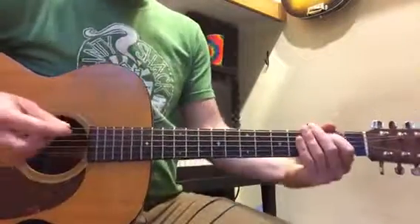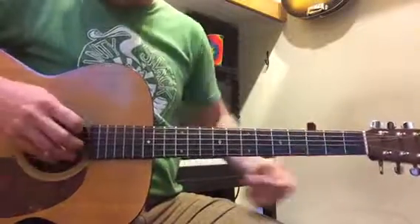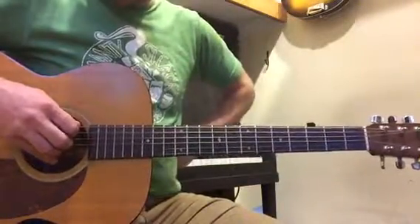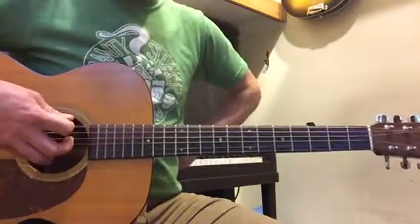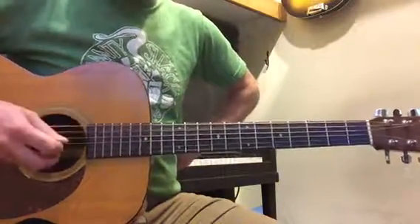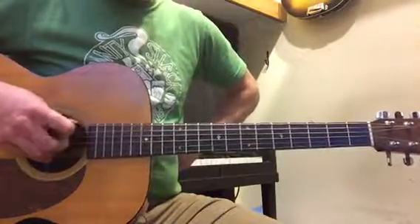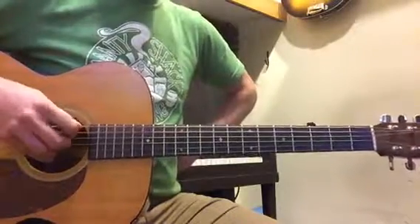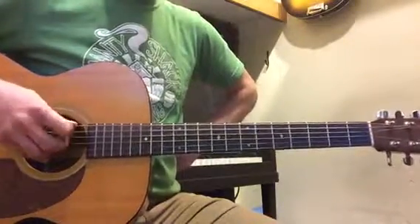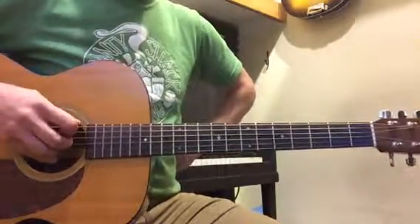Okay, so let's break those parts down to practice. First, with your picking technique, I just want you to play the E string and the A string. Notice I'm plucking up on the E string, plucking down on the E string, on the A string. Just really focus on your picking hand and really get that smooth.